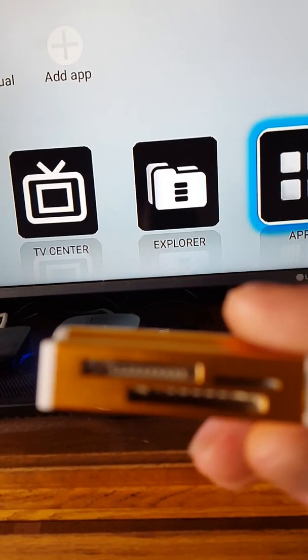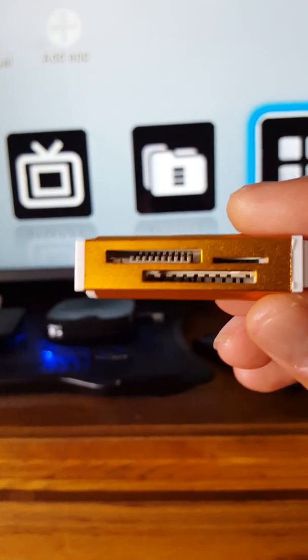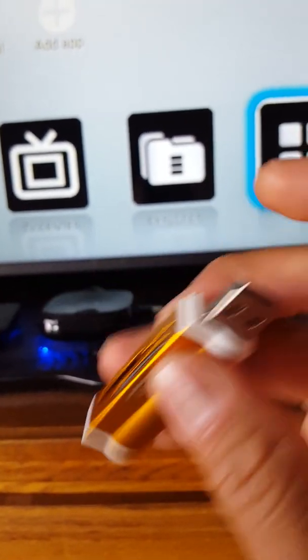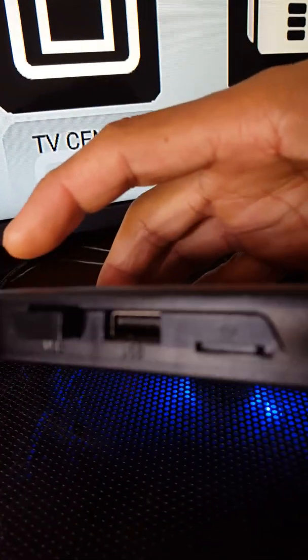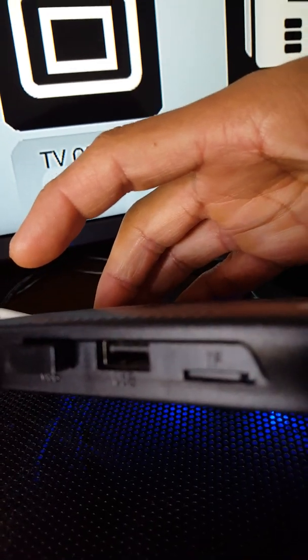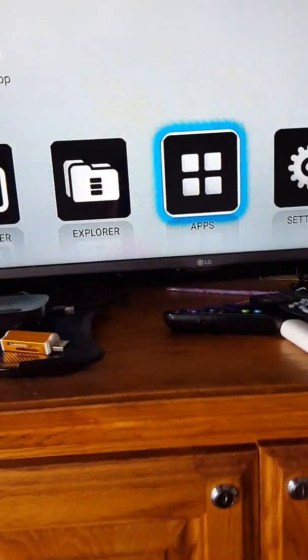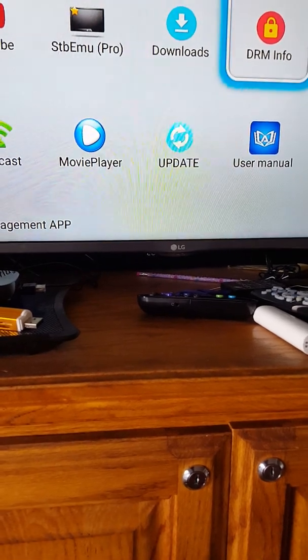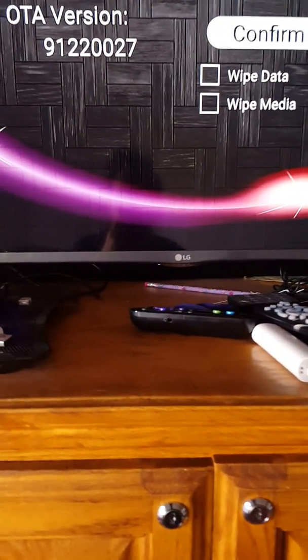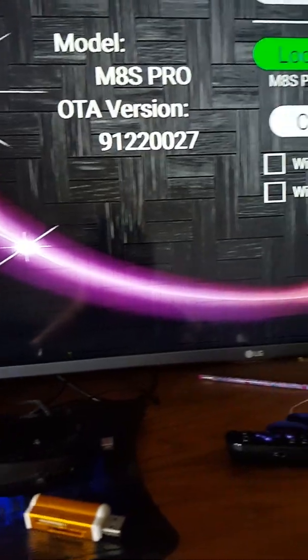I'll show you in a minute. So here I am — this is my card reader. I have one, two, three types of card readers. I inserted my little card into this slot, put it on my computer, and transferred the firmware to the card. The card is already installed in the box — you can see the little black one right there where it says SD. Then you go to Update, go to Local Update — you can see it right up there.